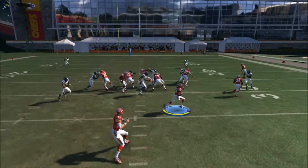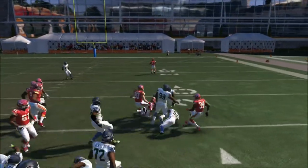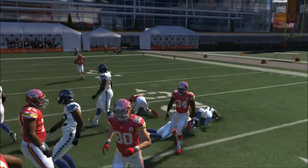Crash the offense alignment to the right side and just follow your block. That's all you got to do — it's pretty simple. You're always going to get nice yardage.